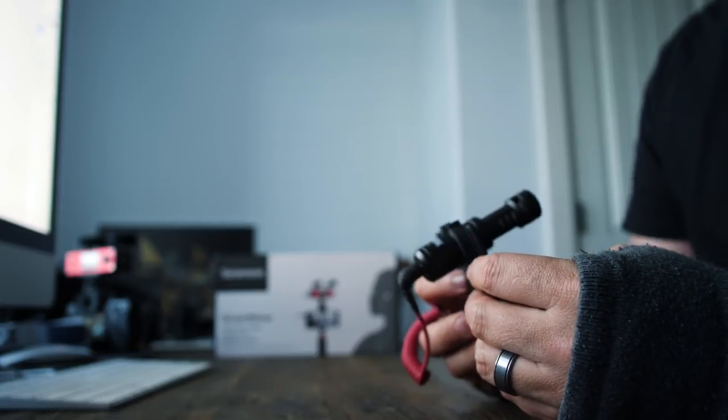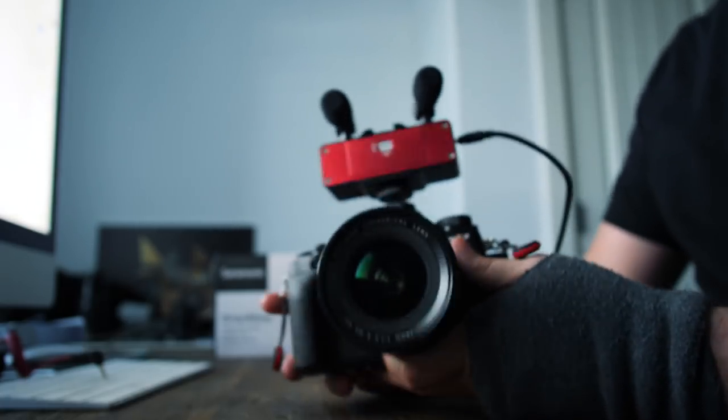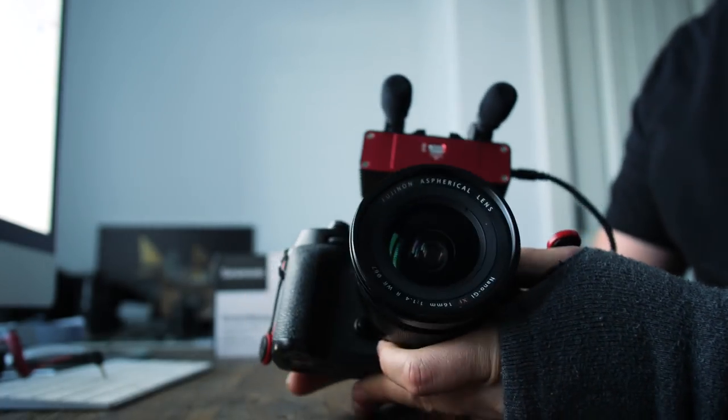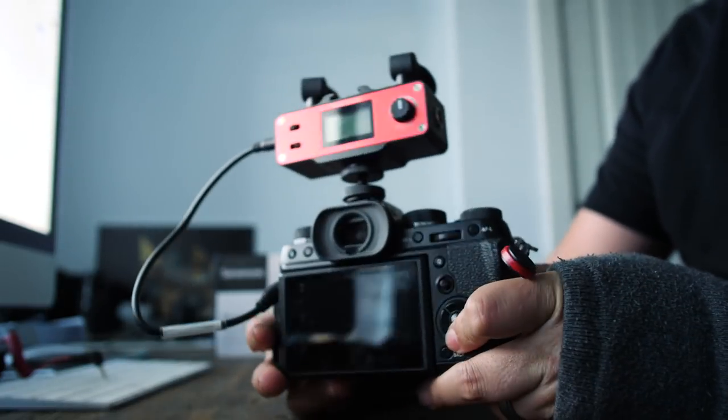It's very common in vlogging, especially the type we do where there's a pair of us — a husband and wife doing photography and video, a lot of run and gun. It's not always easy to lav mic both of us. But the Rode Video Micro is not a great solution either because of its unidirectional aspect — it's only going to get one of us at a time, giving muddy audio when the person holding the mic wants to do voiceover or commentary.